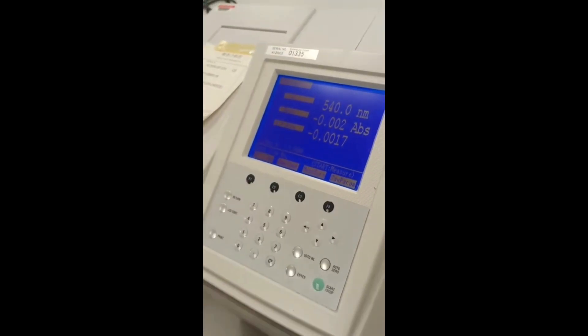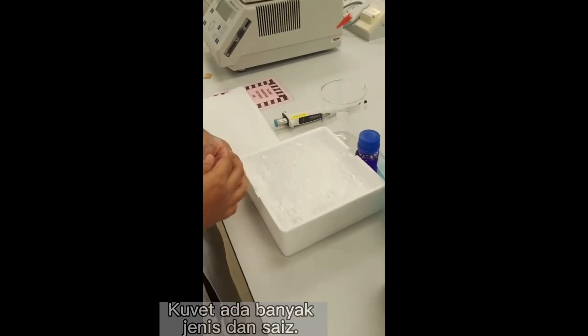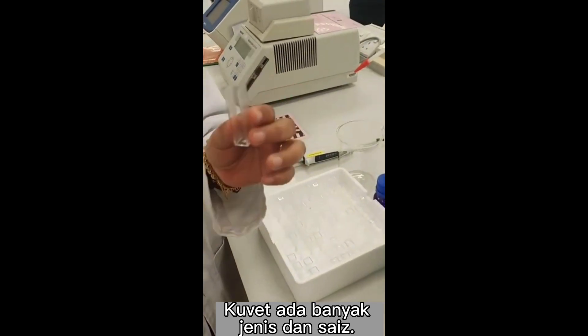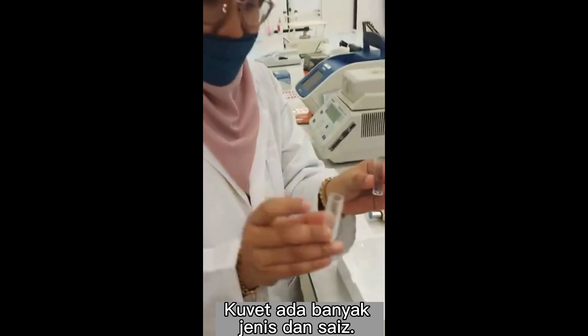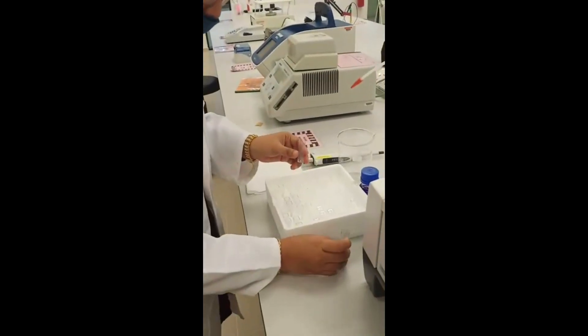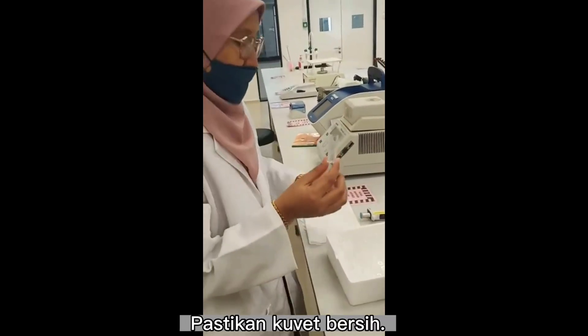Next, choose your cuvette. Cuvette has many types and sizes. So then I choose this cuvette. Make sure it's clean.